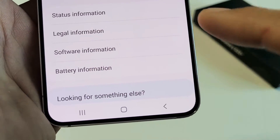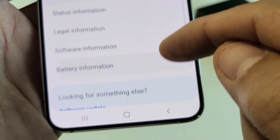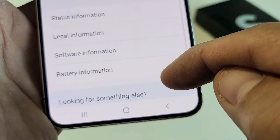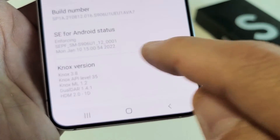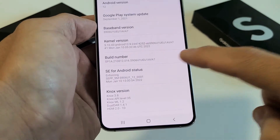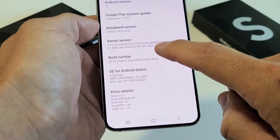Now you want to look near the bottom — I'm hiding my private information like my IMEI number and whatnot. What you want to do is tap on Software Information. And then we see Build Number here. What we want to do is tap the Build Number seven times in order to enable Developer Options.